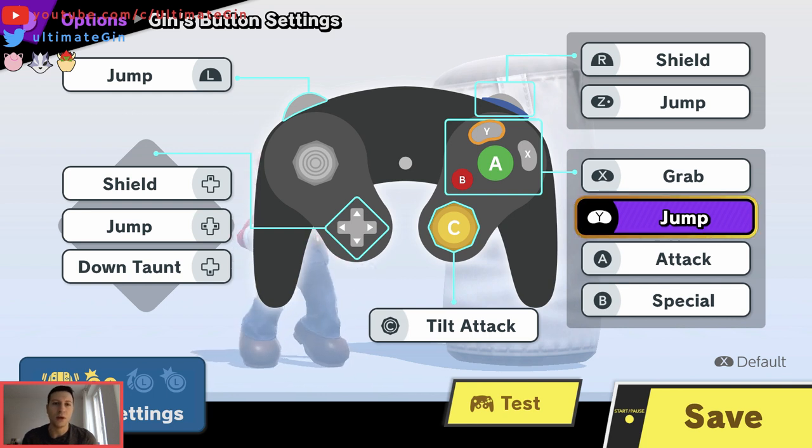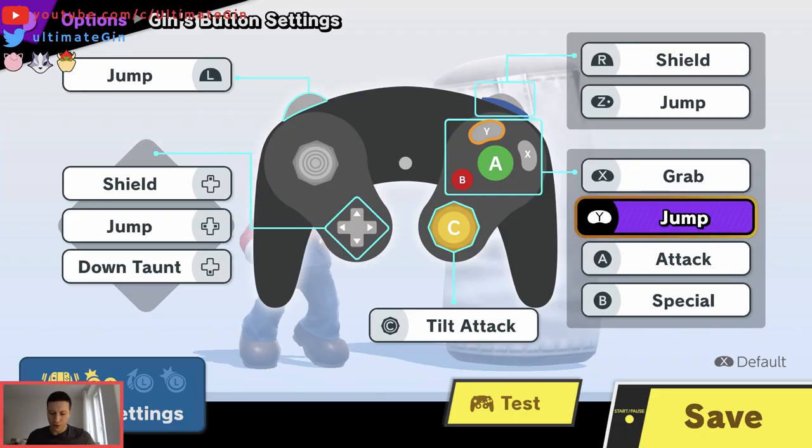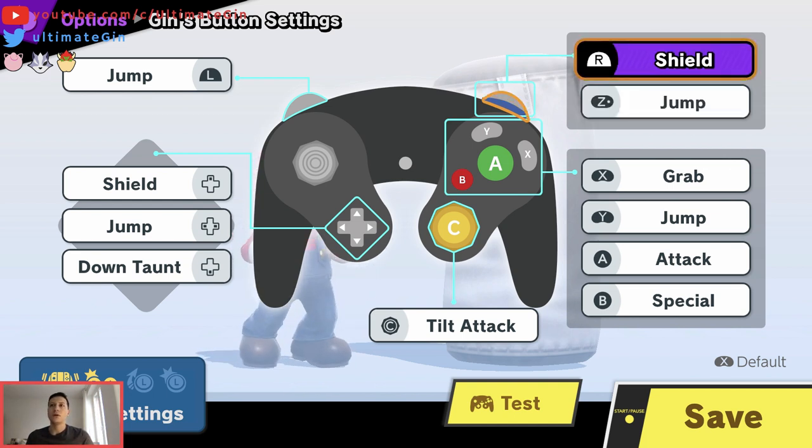I jump with Y. I have a pretty big thumb — you can appreciate how big this thumb is. I just use my thumb for all four main face buttons like that. I use Z for jump and shield with R.